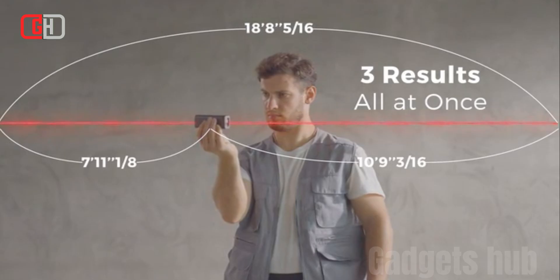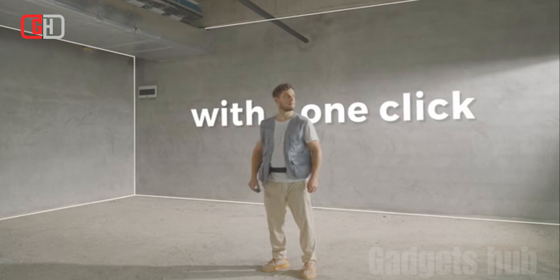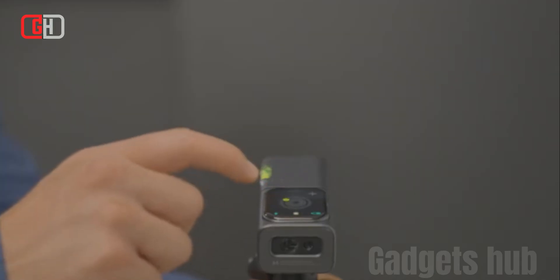The smart planner module also includes a variety of features to help users to create and save plans, such as a drawing tool and a library of pre-made symbols.